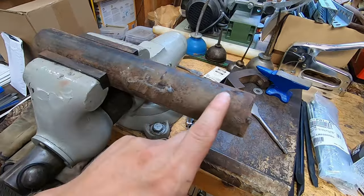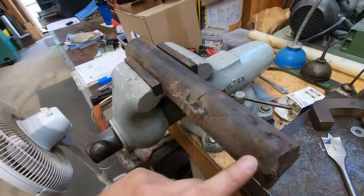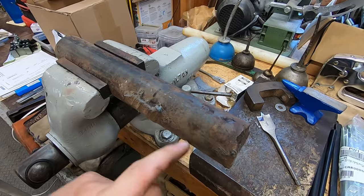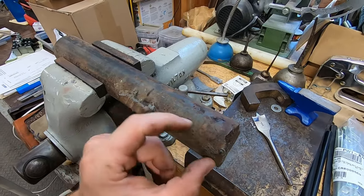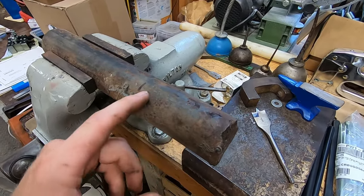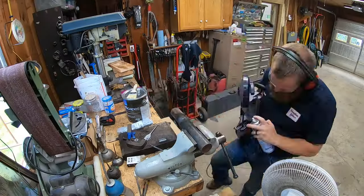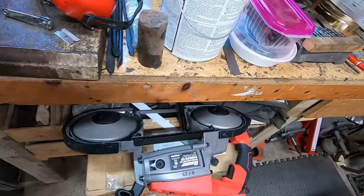This is the material I'm going to use — this is just 2-inch mild steel, cold rolled steel. I'm going to cut this off and this is going to be my bushing. Yes, this is big, but this will have enough material where if I mess up, I can make another one.